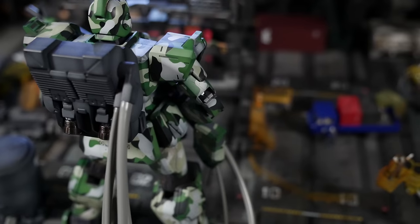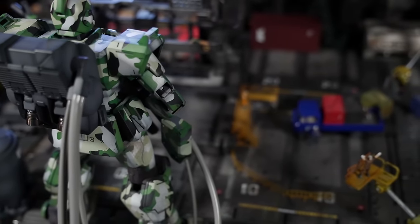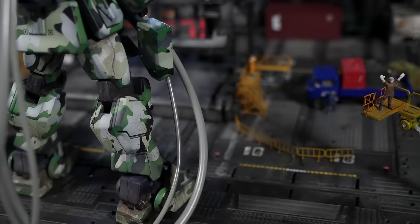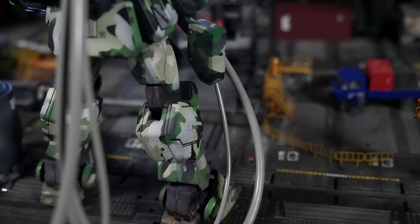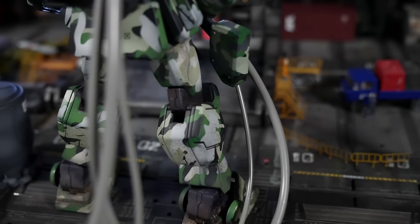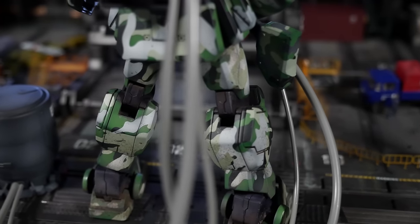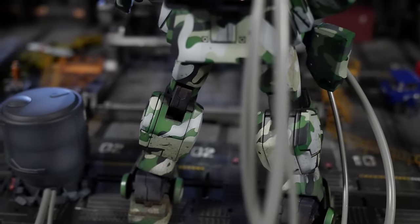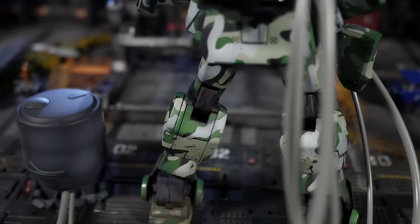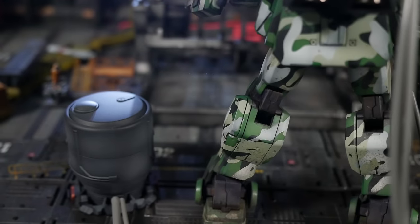That's all I can really think of as far as issues go with the kit. Everything else is fully painted — all weapons, all little knickknacks, even the pilot figures that I didn't film, which is unfortunate. But believe me, they're nothing to write home about. It's the classic Bandai pilot figures that are so ugly — they look like little clay figures. They're just atrocious.